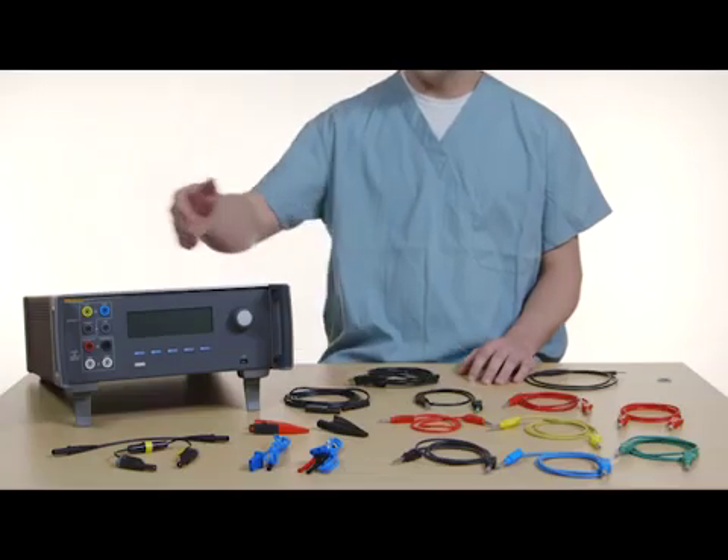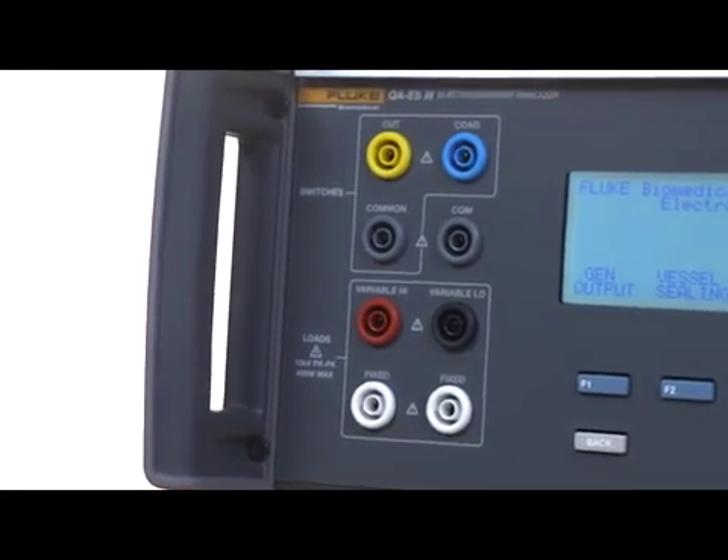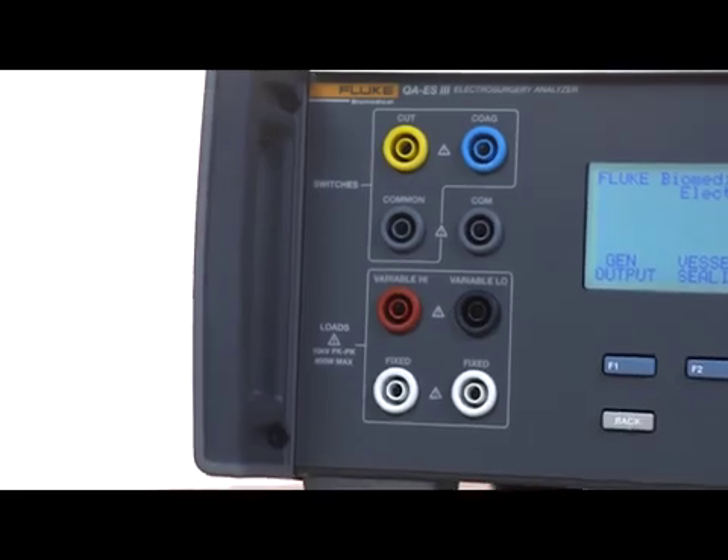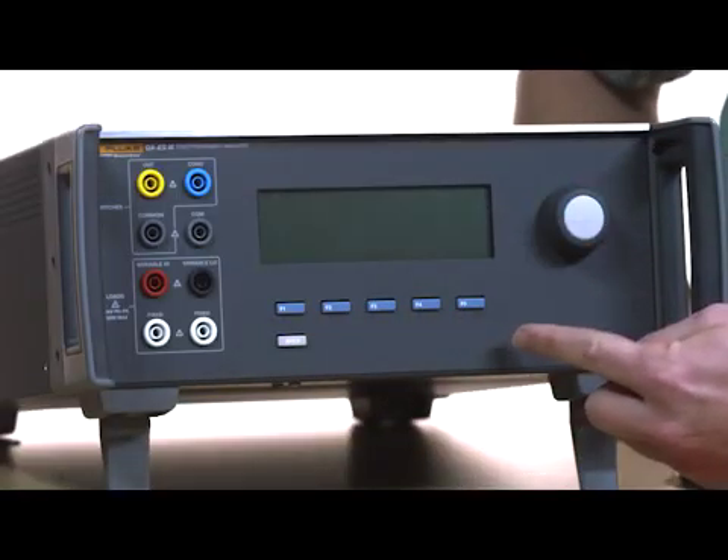At first glance you'll notice the QAES-3 has been redesigned to reduce the number of connections. All of the multi-purpose ports are accessible from the front, along with function keys and the selection knob.